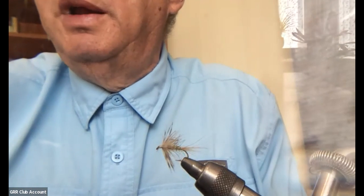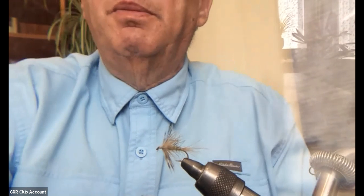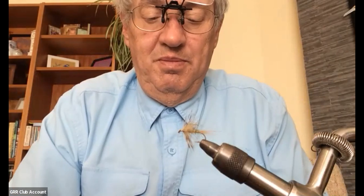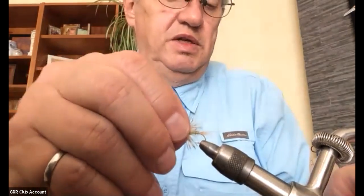That's it for the flimps. The double hackle trick is a neat one — it adds bulk and contrasting movement to the fly. You usually try to go as sparse as possible with spiders, so this is going the other way, but I can see how that would work. Instead of a wing you've got a secondary hackle — that's the idea.